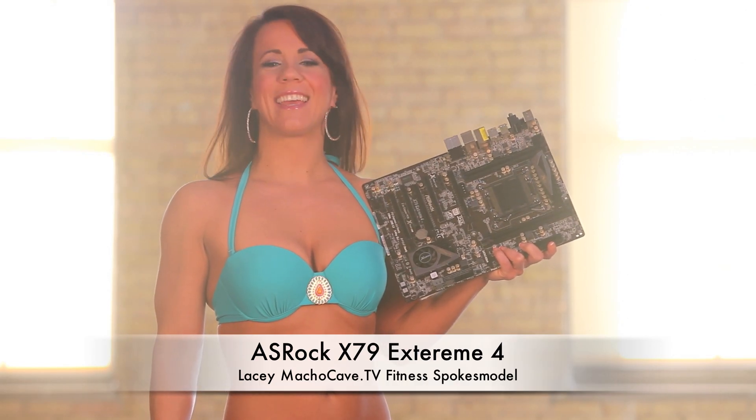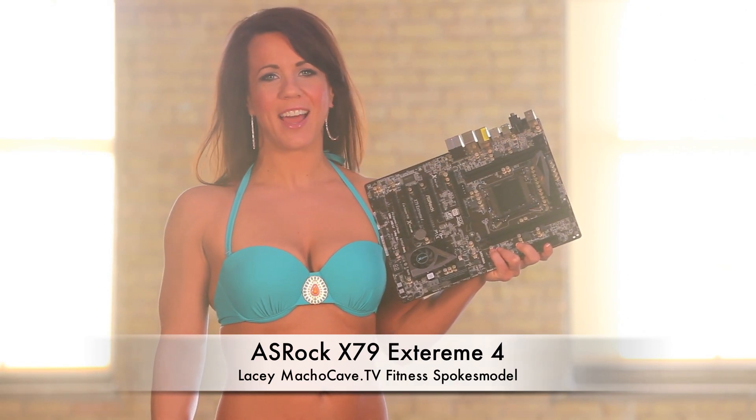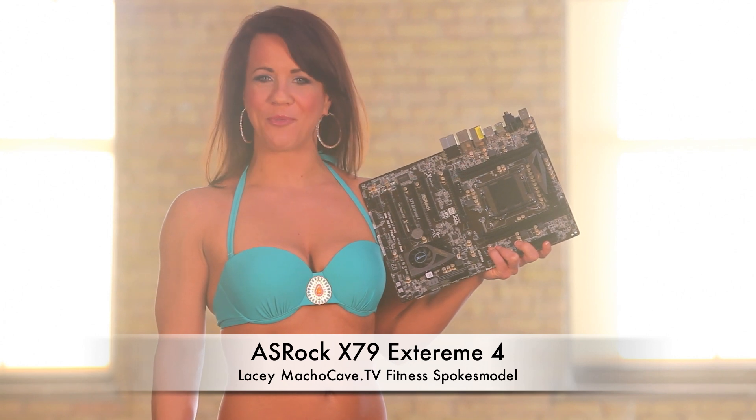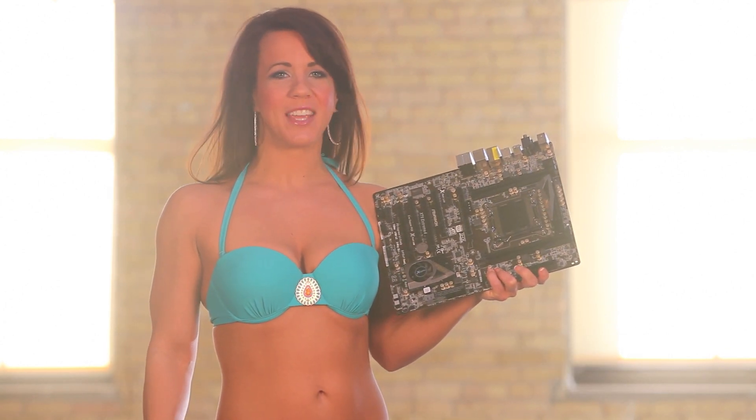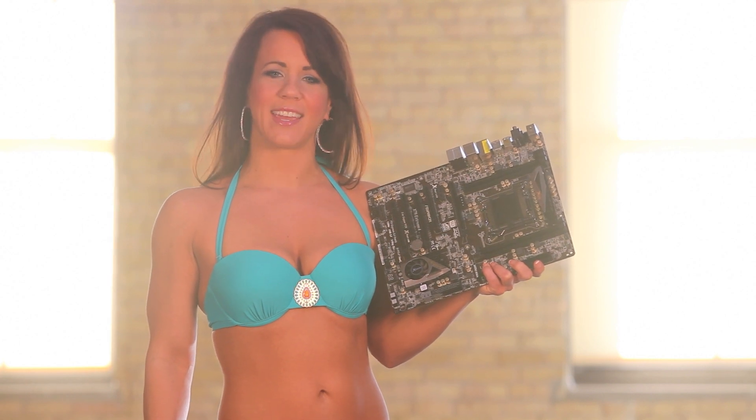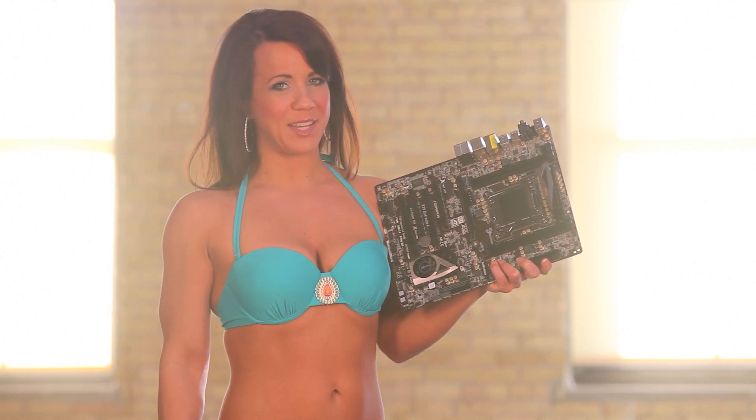Hi everyone, my name is Lacey and I want to tell you about the ASRock X79 Xtreme 4. This motherboard uses Intel's new LGA 2011 socket, also known as Sandy Bridge E.